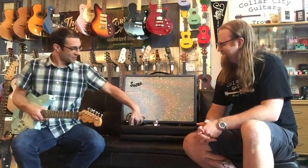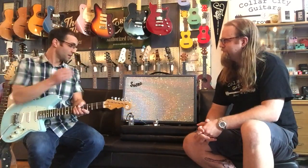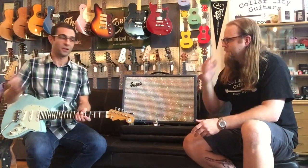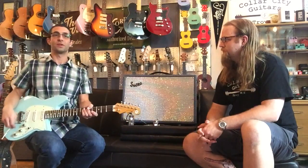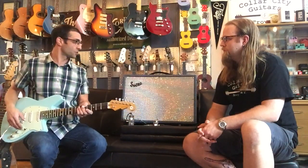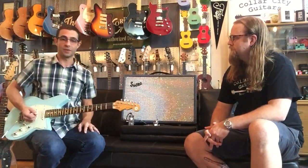Let's hear what the amp sounds like by itself because it sounds nice. Like most, if not all, of the Tom's Line pedals, the Twister is extremely transparent and really takes the natural character of your guitar and your amp and just builds off of that. So here's just the guitar, the amp, a little bit of reverb.